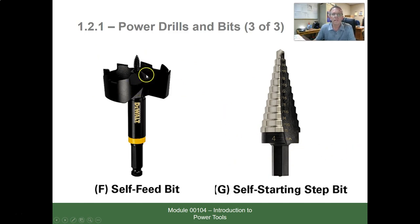A self-fed bit also has a screw tip — it's very important to protect that screw; if it gets damaged it won't pull properly. Then there's the self-starting bit, or unibit/step bit, which lets you bore down and drill different size holes. It's used to start a hole for a knockout punch or drill a half-inch hole. Using a small pilot hole first will make the step bit last much longer, though you can use it by itself.